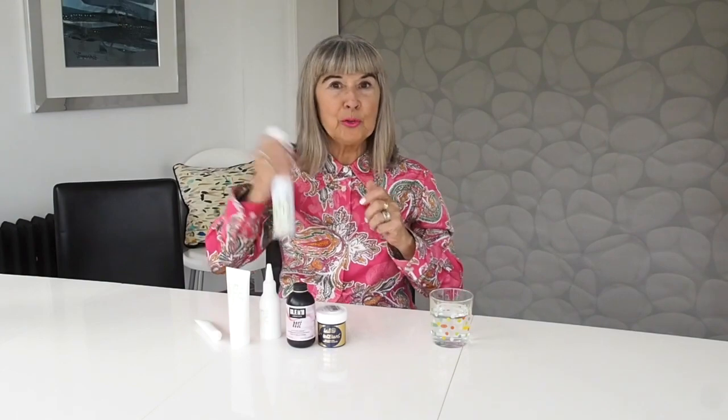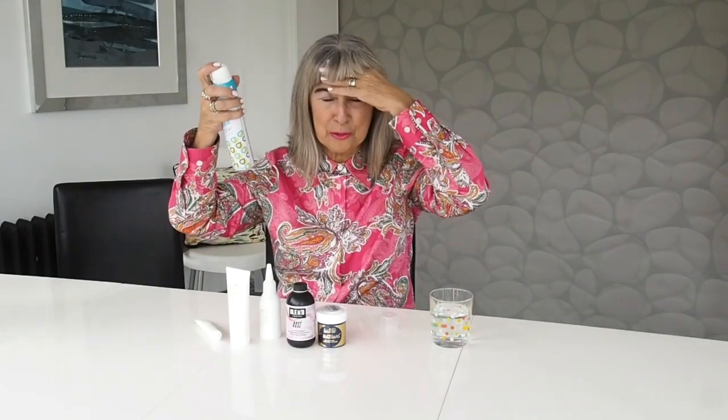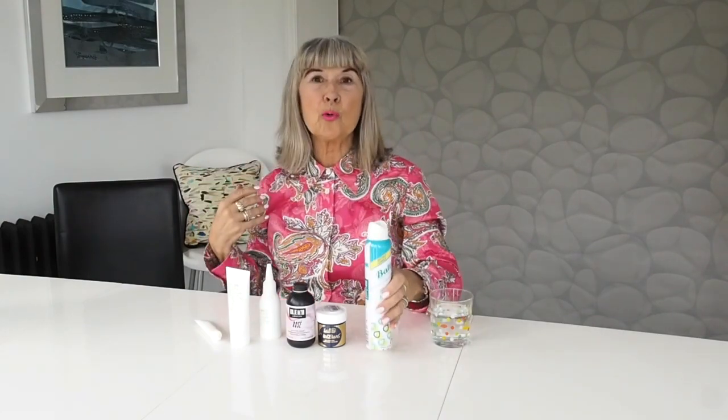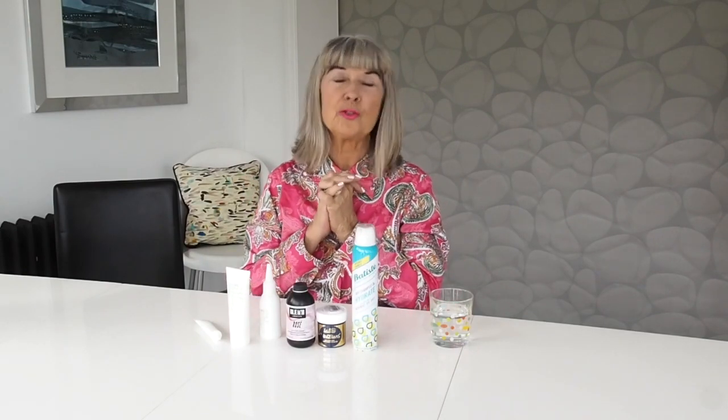My final top tip: you can make your hair look more gray by using a dry shampoo. It's especially great for youngsters who love the gray hair look — isn't it nice that it's so fashionable and trendy! My friend Charlotte in Australia, who's a photographer, gave me this tip. If you use your dry shampoo, you can see it looks slightly grayer. So I hope that's helped and inspired you, whether you're over a certain age wanting to go fashionably gray, or a youngster. Please comment, follow, subscribe, and I'll see you very soon — bye!